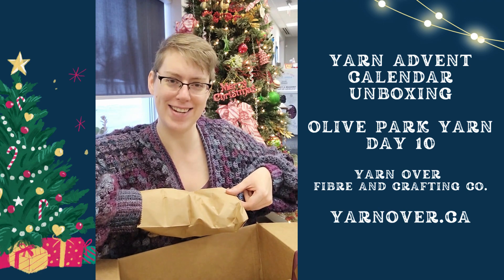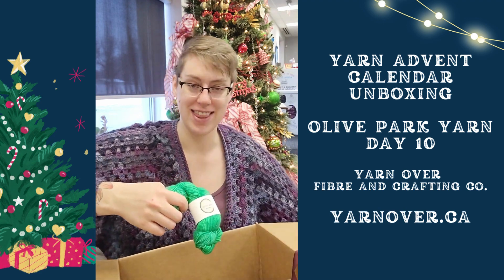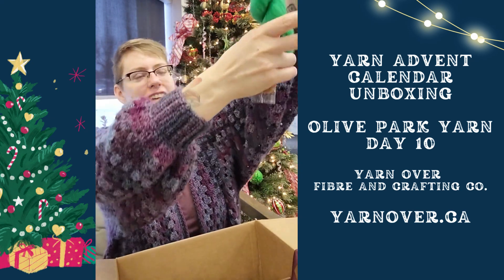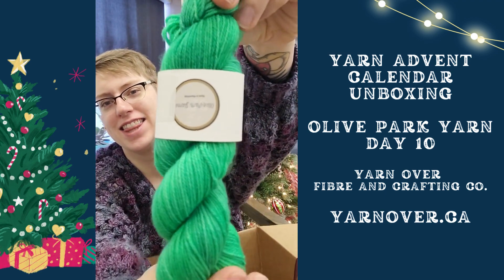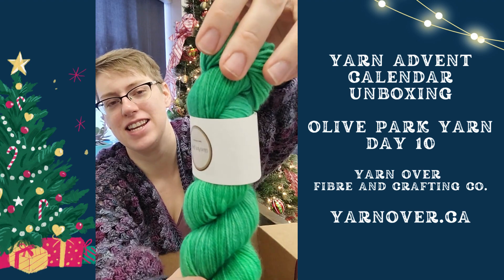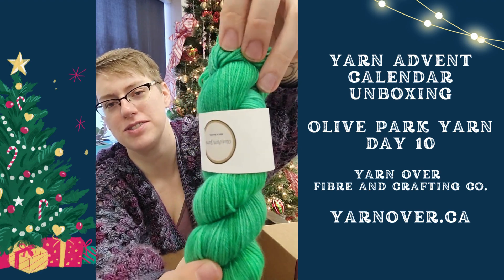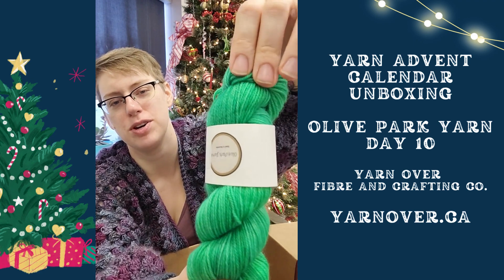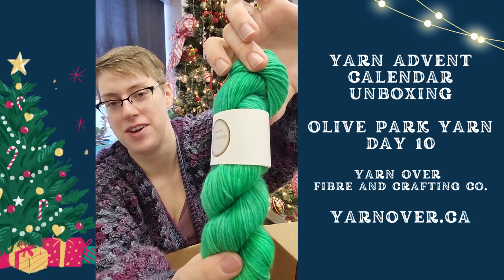I can't get it. That is a vibrant green. So we got a little cookie and then look at that. It looks a little bit more yellow toned in person — the camera's making it look a little bit more blue toned — but that is an absolutely fabulous green.